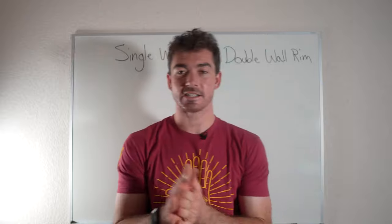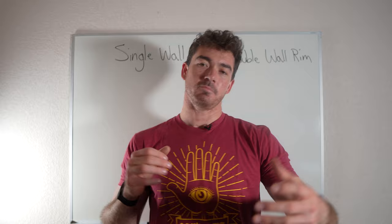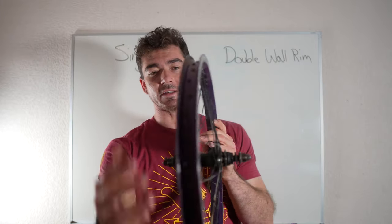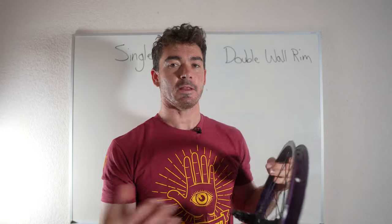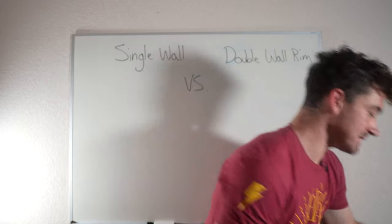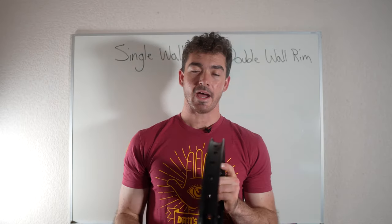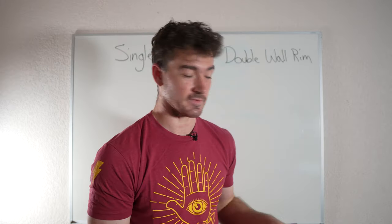This is so important because when you do a 360 and you're spinning and your rim goes into the ground, that momentum pushes in hard. With only a single wall rim, that's all that's holding it back from bending — there's not much keeping it strong, so it's going to be easily pushed the wrong direction. With the double wall rim, this thing is twice as strong. These will still break, but as you spin and progress, they're going to be able to take essentially twice as much of a beating.